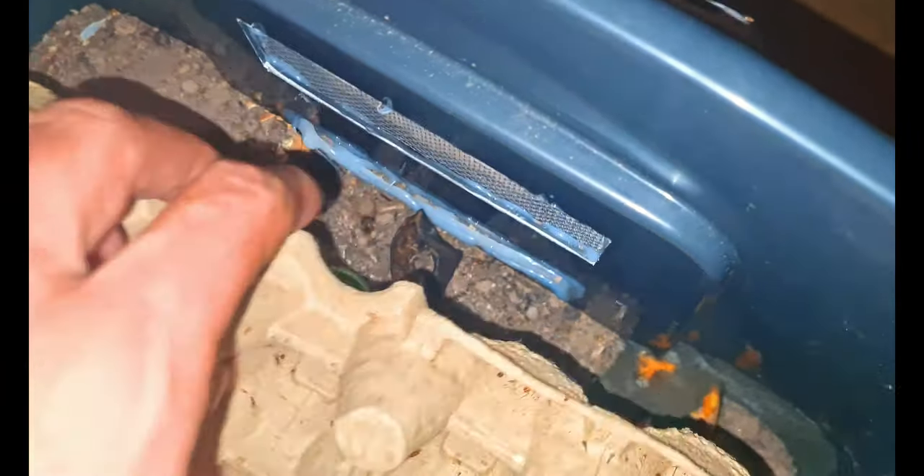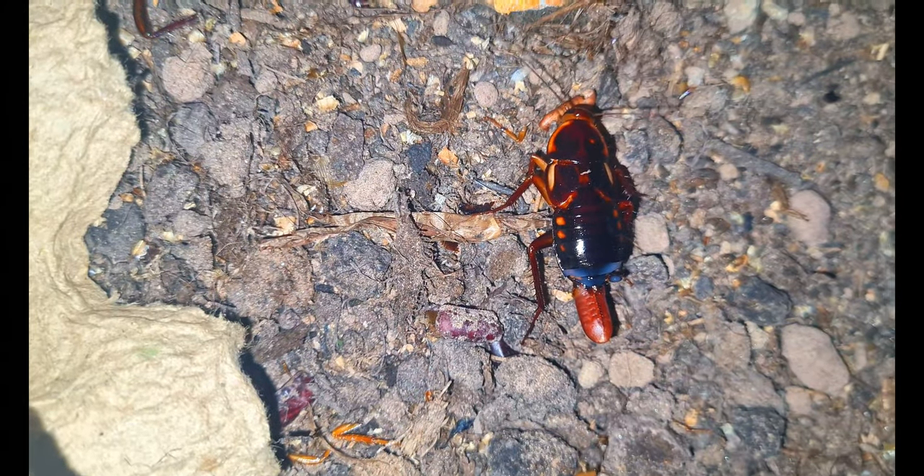As you can see I've got some topsoil in there on the bottom — you don't have to put this in but I choose to. Can you see on that one there? That's the ootheca sticking out of the back of the female. I've noticed that they hang out of the back for quite a while.